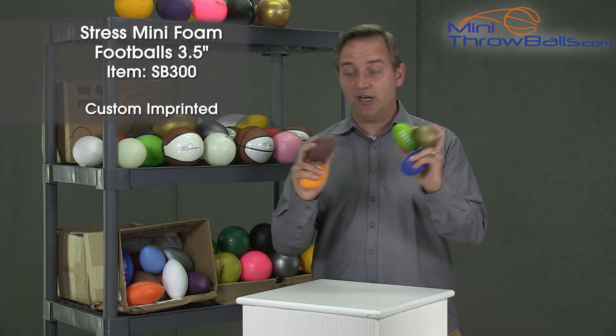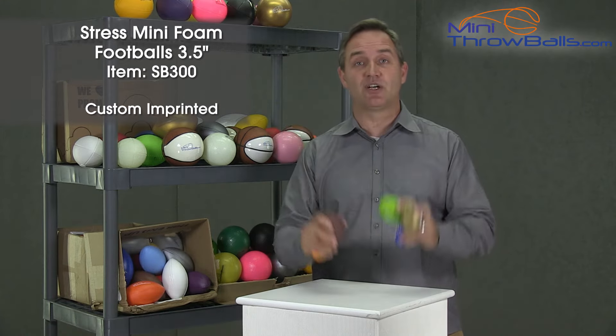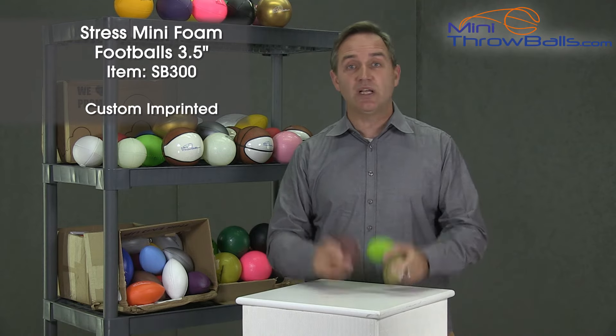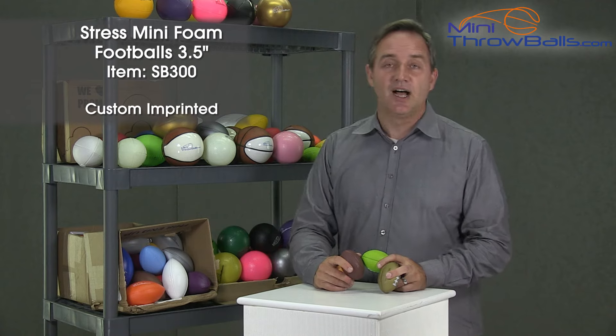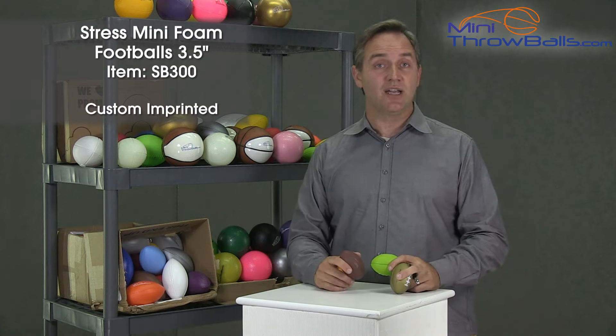It's also a fun, very inexpensive ball if you want to throw these out at a cheering crowd and watch them go crazy. Weekly sales incentive, something fun to give out to the office folks. Awesome party favor for kids and adults.